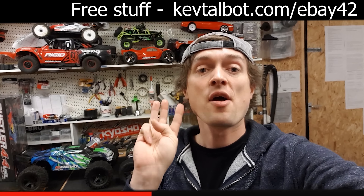I've made over a million dollars worth of sales selling simple items on eBay, and I make over $100,000 every single year from one of my eBay stores. I've now helped hundreds of people set up their own successful eBay businesses. I've got a 100% free mini eBay course — click the link down below, no credit card needed. Head to kevtalbot.com/ebay42 and I'm going to help you there.